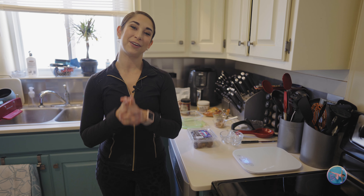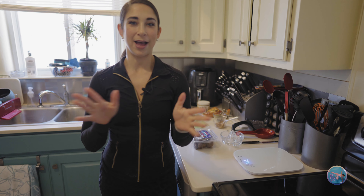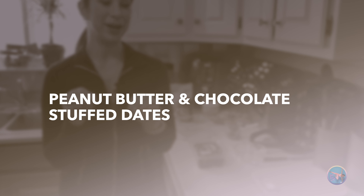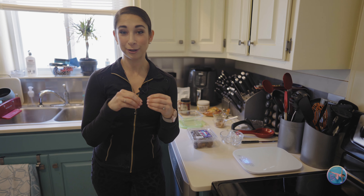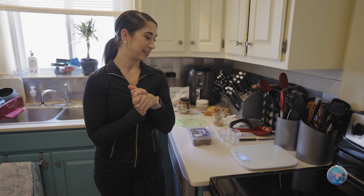Alright you guys, here is another sweet treat, little tip, hack for you. It is dates stuffed with peanut butter — or whatever nut butter you want — and chocolate chips. This tastes like a candy bar.